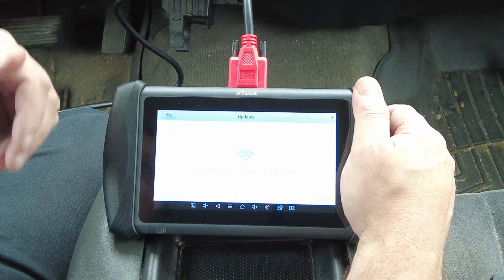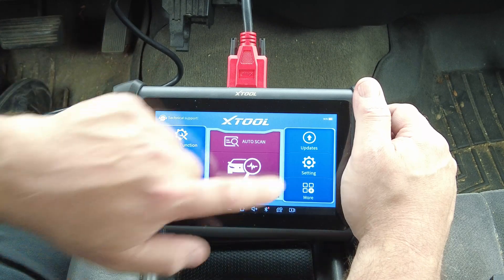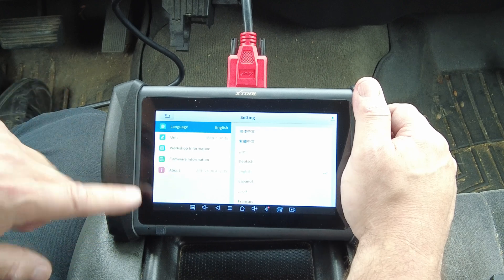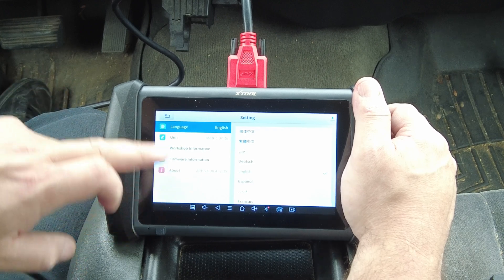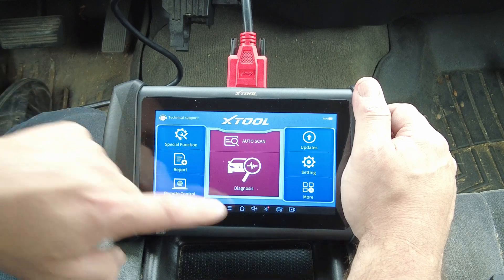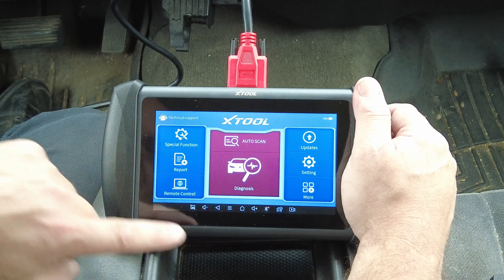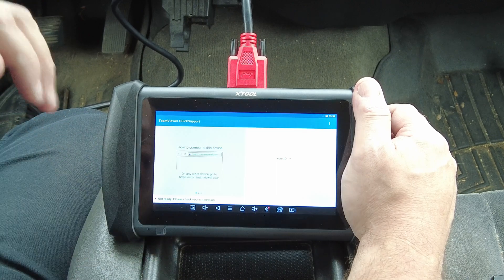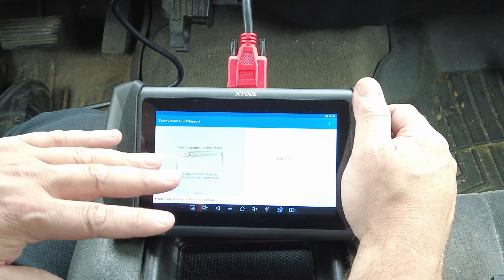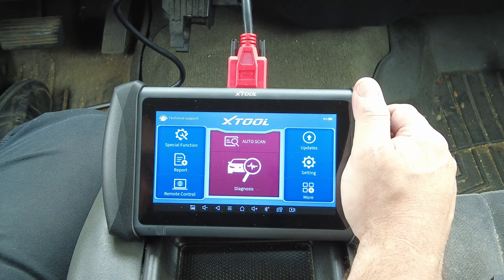Over here you have one-touch updates - I've already updated the scan tool so there's nothing available. In settings you set your unit of measurement and language, and you can see the software version of the scan tool. Under 'More' there's a link to X-Tool's website, and there's a remote control feature where someone from X-Tool can remote into your scan tool and help you with any problems you might have.